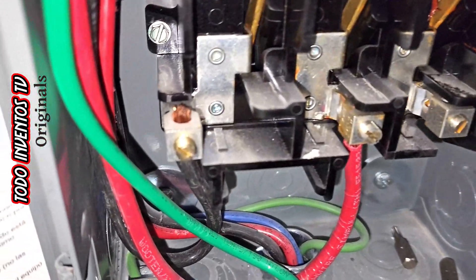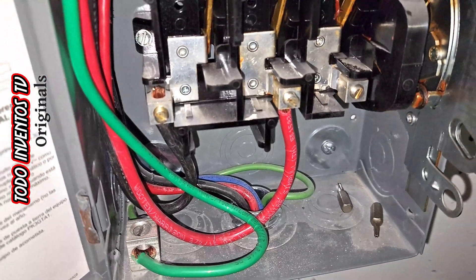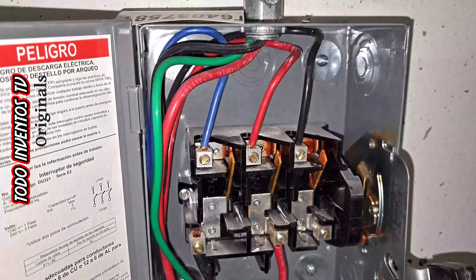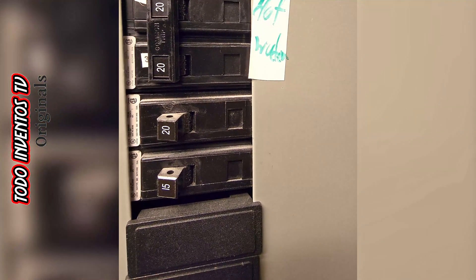From the bottom of the disconnect switch, there are only two cables that go to the charger, which means that only two cables are needed that come from the electrical panel, in which you must have two circuits available for a two-pole 40-amp breaker.